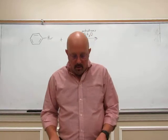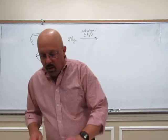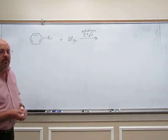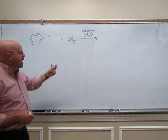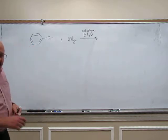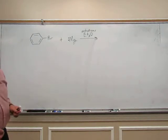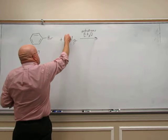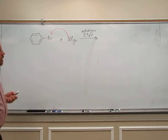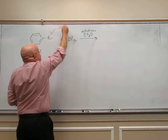This week in lab we are doing a Grignard reaction and we are going to first make the Grignard reagent that we're going to use. We're going to take bromobenzene and react it with magnesium metal. Magnesium has two electrons in its outermost shell and it loves to give up those two electrons so it can have a filled outer shell. It's going to transfer one electron to the bromobenzene — we call this a SET reaction, single electron transfer.